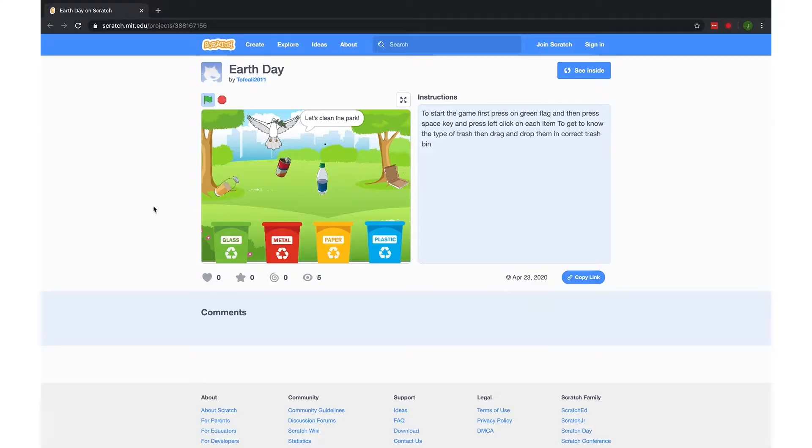Thank you to everyone who has been coding with us each week from your homes all over the world. We've loved seeing your games, your stories, and your jokes. And I have to give a special shout out to nine-year-old Mustafa, who's been coding with us every single week from his home in Iraq. Mustafa, I can't wait to see what you make this week.